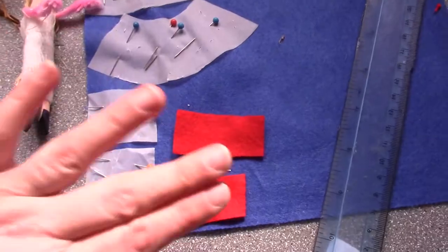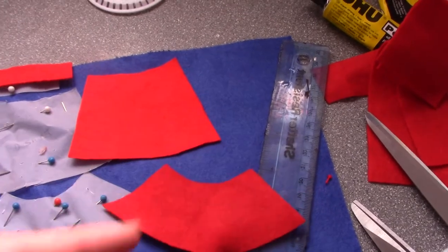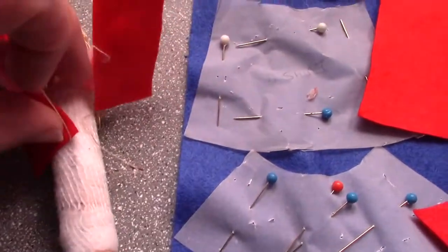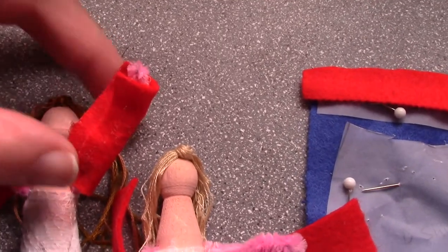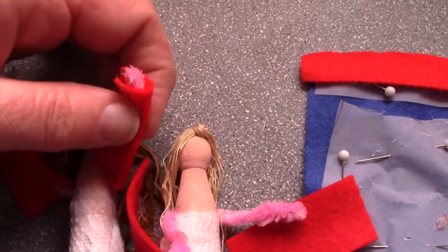So this is what you'll get: two of these, one of those, one like that and one like that. For the arms, you put all-purpose glue along both sides of the arm pieces. Fold them over like this, fold one end over and then just pin them in place.